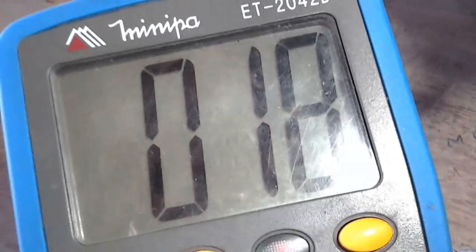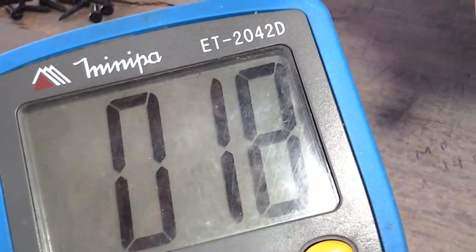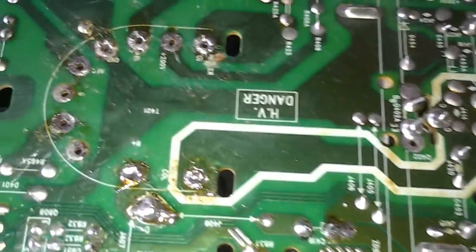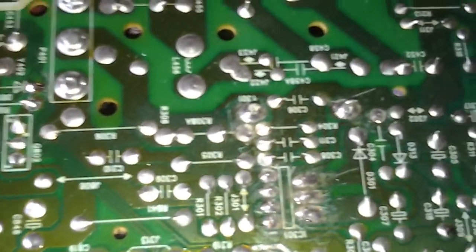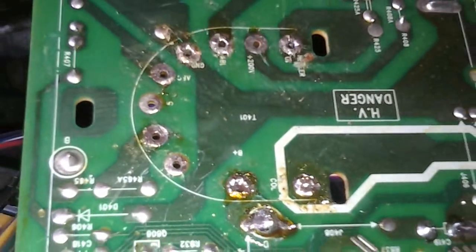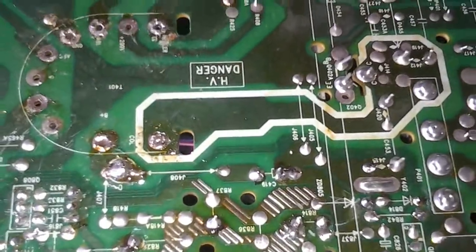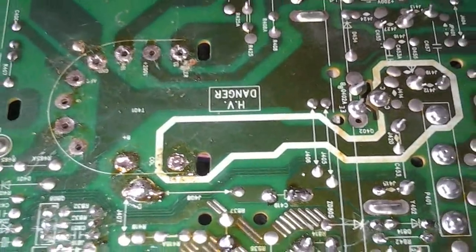Retirei o flyback do lugar. Vou ligar o televisor sem o flyback no lugar e medir a voltagem do mais B para ver se a fonte solta. Porque estava em 18 volts em proteção — agora vamos ver sem o flyback se chega a voltagem correta.